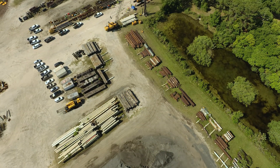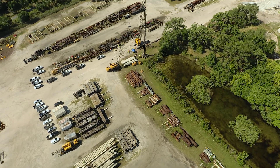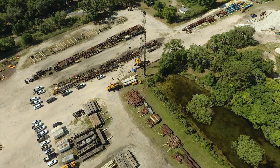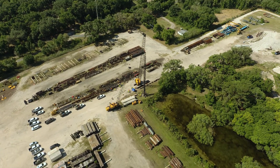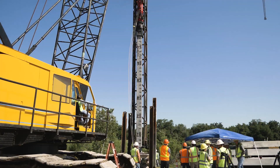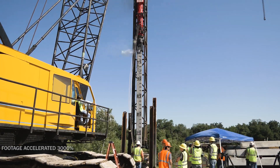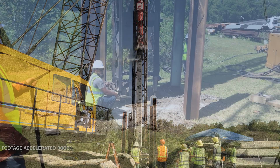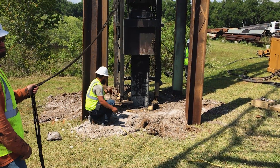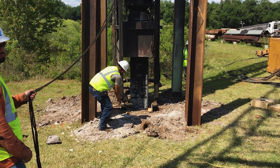Nearly a year ago we introduced our 18 inch by 18 inch by 100 foot long square UHPC piling to the world in an installation demonstration at the Loeware Construction Yard in Leesburg, Florida. The results of that test were nothing short of revolutionary. We were able to drive the piling through 20 feet of bedrock, 90 feet in total, and never once had the integrity of the piling dip below 100% regardless of the size of the hammer we used to drive it with.